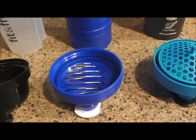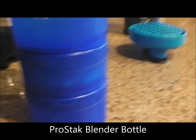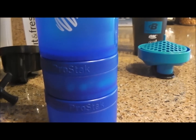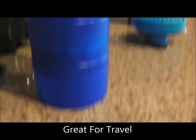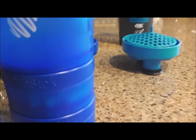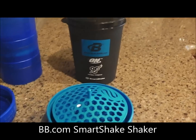Here's a blender bottle with a pro stack on it — it comes with the blender ball and has two compartments. Those compartments come off; I have pills in one sometimes, and protein in another. It's great for traveling because you can keep different stuff in the bottom compartments and take pills with you separately.